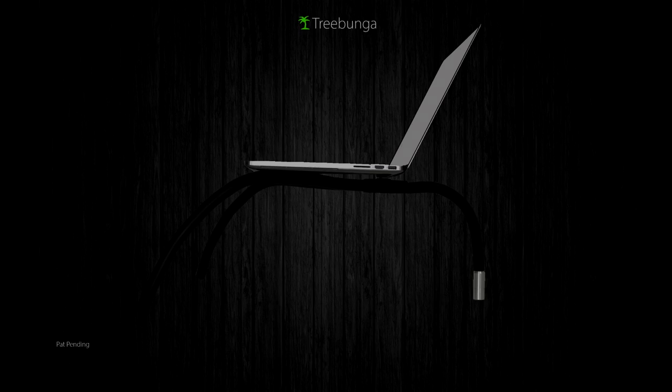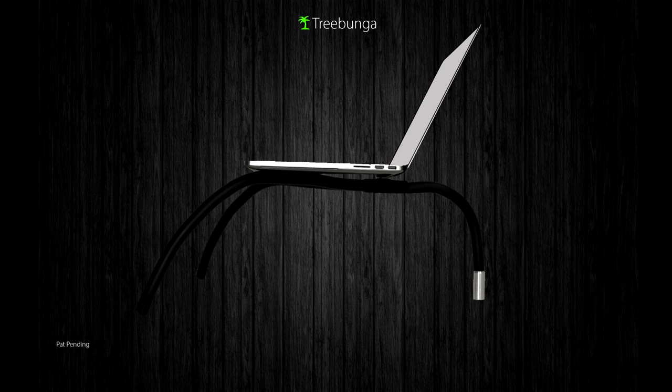The Tri-Flex bipod design of the Tri-Bunga provides comfort while using any device.